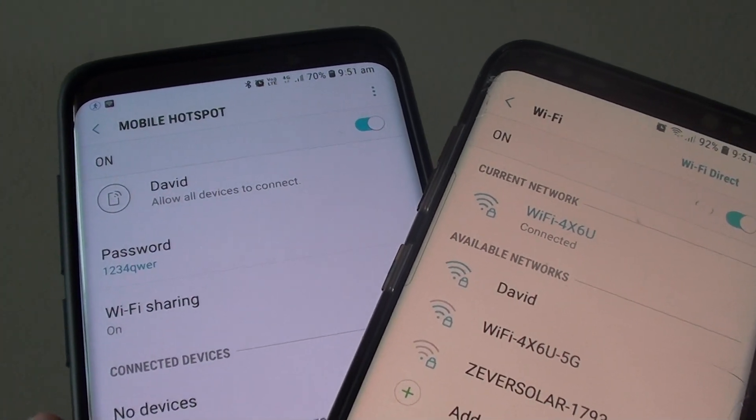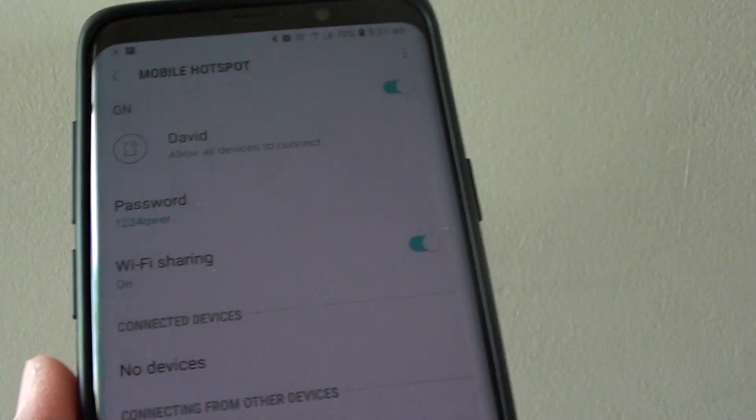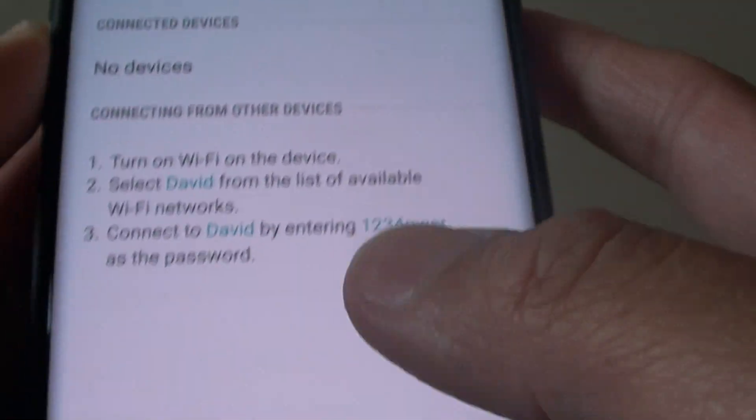How to rename your Wi-Fi hotspot or your mobile hotspot on the Samsung Galaxy S9 or the S9 Plus. Here I changed the default name to my name. Here is how you can do it.